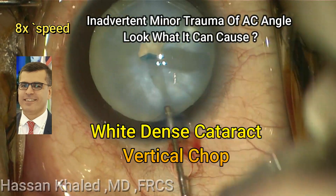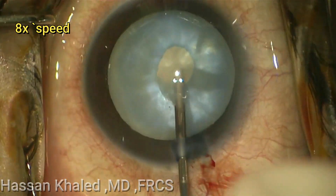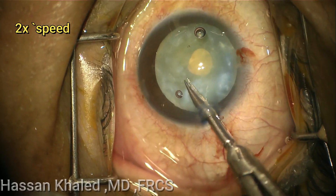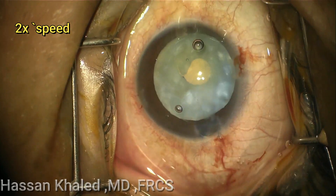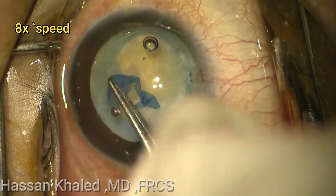Here is a case of white dense cataract. As usual, after staining the anterior capsule, I used the double rex technique with depressurizing intra-lenticular pressure in order to avoid the Argentinian flag sign.